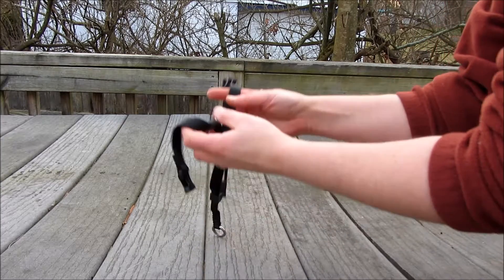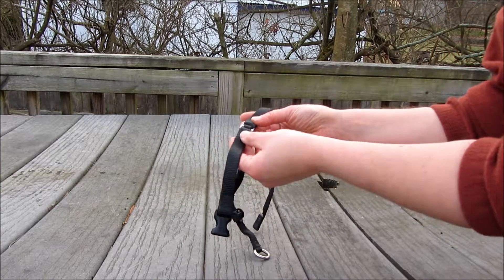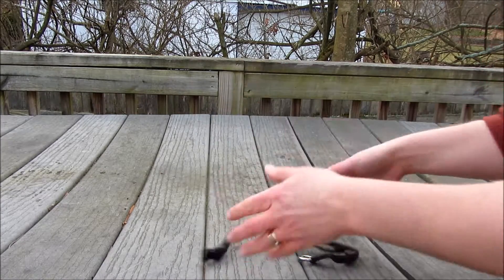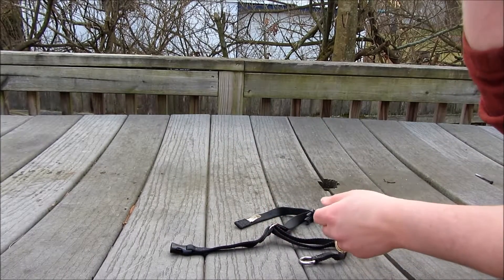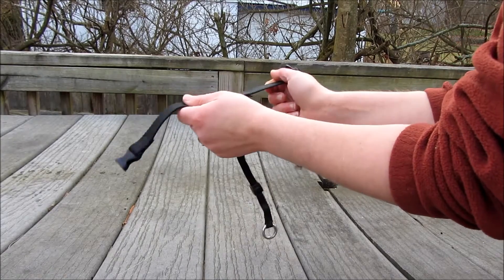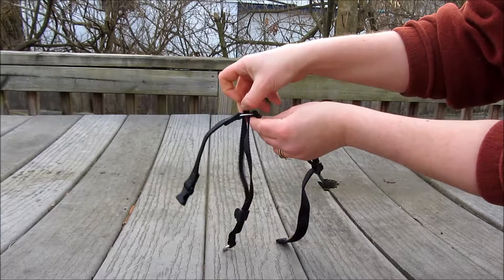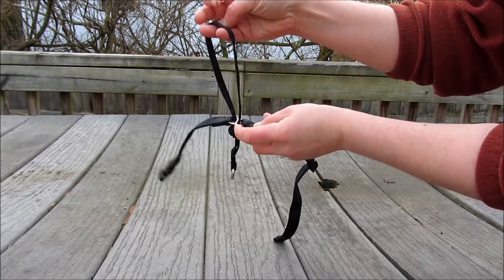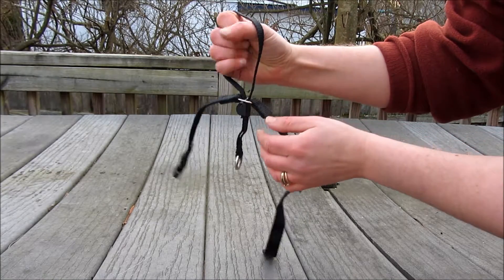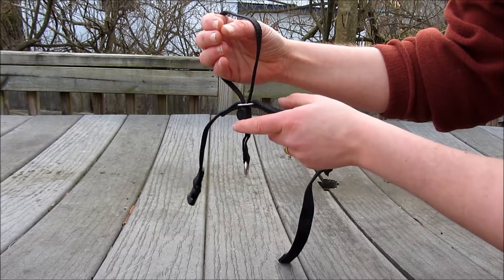So now if we're talking about gentle leaders, one of the first things I always discuss is what we call home base. Anytime you pick up your gentle leader and take it off the hook where you store it with your dog's leash, you want to hold it in home base, which is the two clips off to the side, just like this. Then you want to make sure you pull the nose loop through the metal middle piece. This is how your dog's nose would go in here, your leash would clip under here, and these two buckle straps will clip behind your dog's ears.